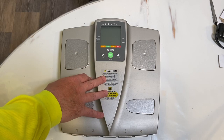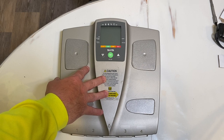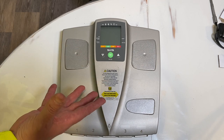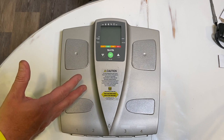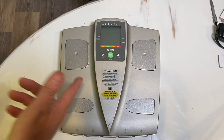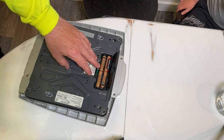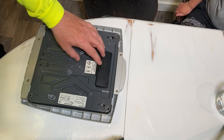Okay, so this is our digital scale. This is a Tanada BF559. I don't know all the things it does — I just know that it weighs me. If you folks like this kind of stuff, please jump in here and subscribe to the channel. I'm always doing DIY kind of stuff for your home. We already tried to put new batteries in it and that did not work for us. So the next thing we're going to do is try to take this thing apart.